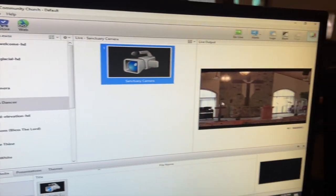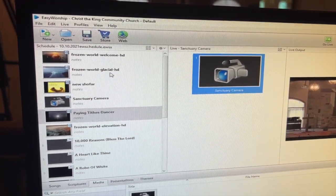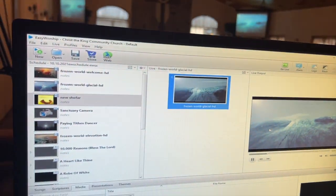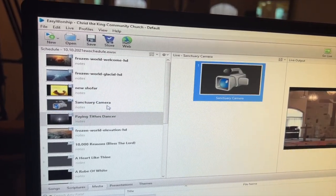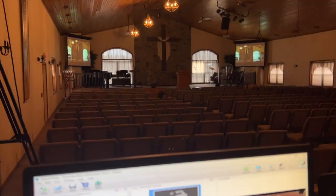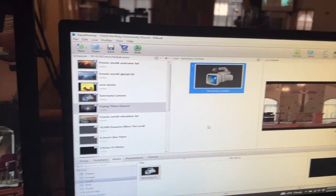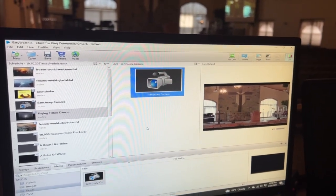When you double-click, that's what happens. Here's a motion loop being displayed on the overhead projectors, and then when I double-click on the camera feed, as you can see it switched over to my camera, which is pointed over to the sanctuary. That's the easy way to take a camera feed into EasyWorship and display it on your projector screens.